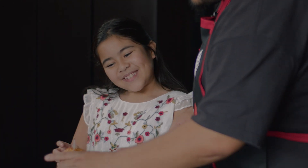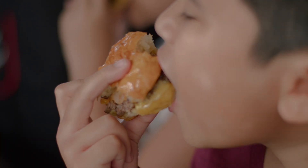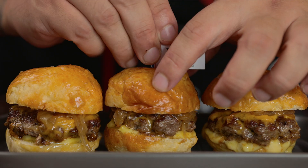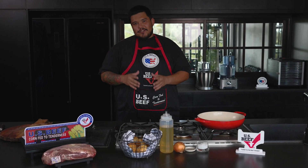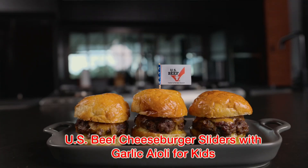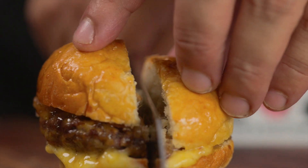Making these delicious delights with US beef will really be a different food experience for the whole family. Since we all can't go around restaurants in search for the best burger, we can always do it in the safety of our kitchens. Let's make US beef cheeseburger sliders with garlic aioli for kids.